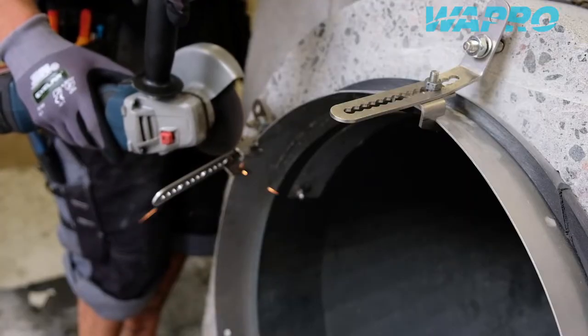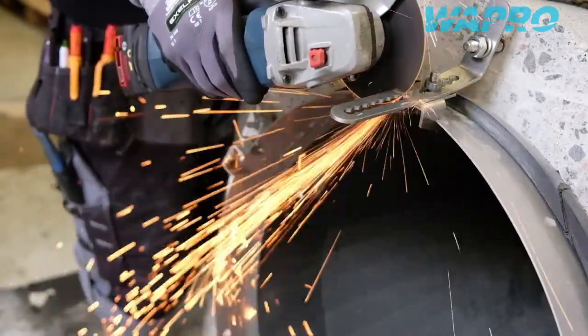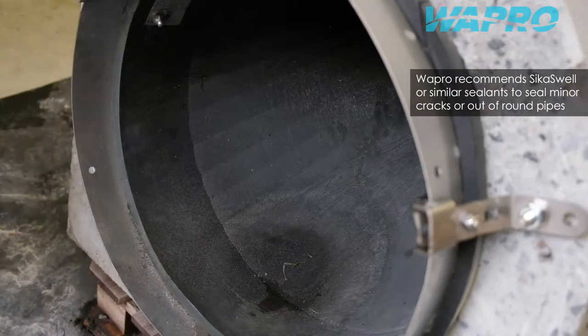Proceed to cut the protruding brackets to the appropriate length. Damaged, out of round, or otherwise irregular pipes might require additional sealant material such as swellable profiles to fill minor cracks.